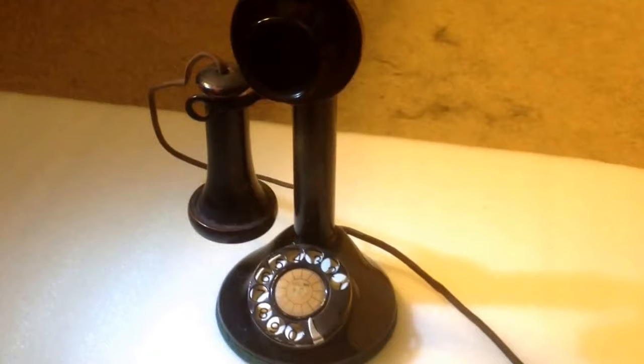I'll take the receiver off and you can hear the dial tone. I'll lay this down and we'll dial time and temperature.